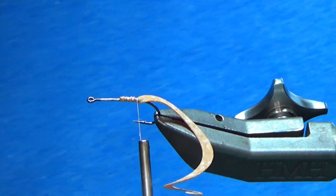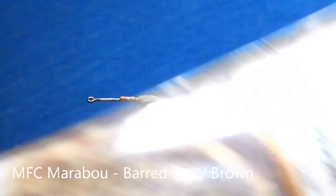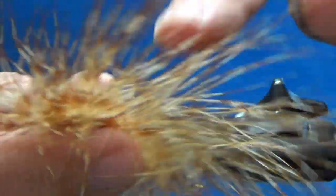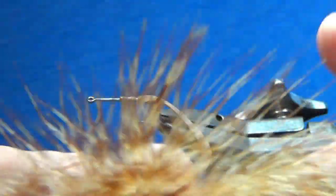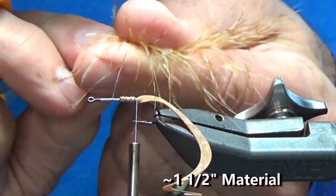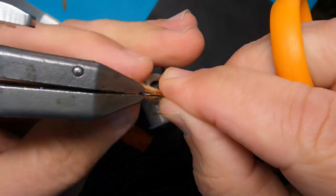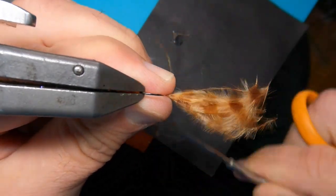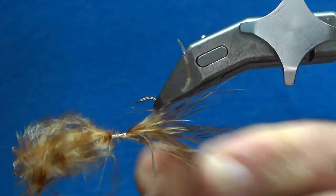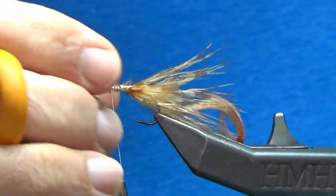Just to doubly secure it, I'm going to pull it back and do some tight wraps right down the hook. Get to the back, pop it off — looks good. I'm going to wrap right back on the hook itself. You can see it's off the back, which is good. Looking fine. Next, I'm going to use some MFC — this is Barred Blood Quill in tan and brown. I'm just not doing anything fancy here, just looking for a little bit of light color on the bottom.